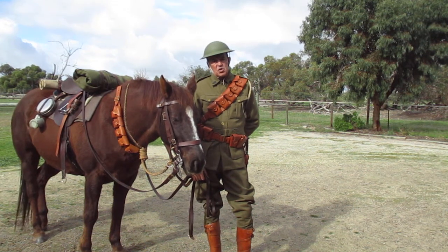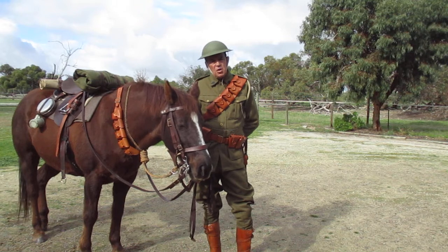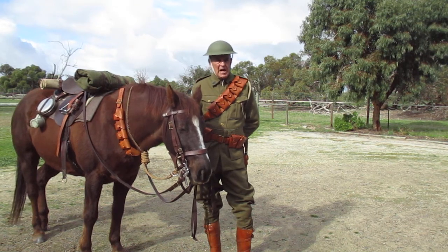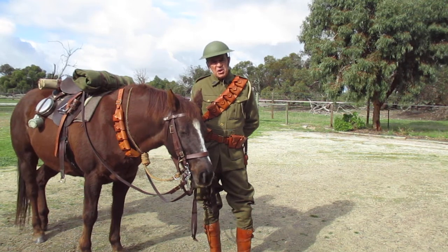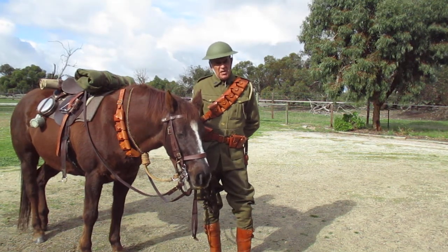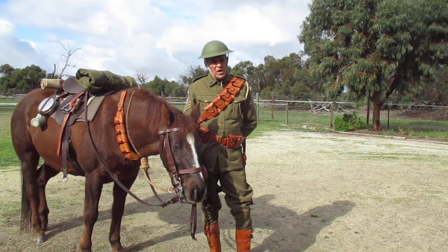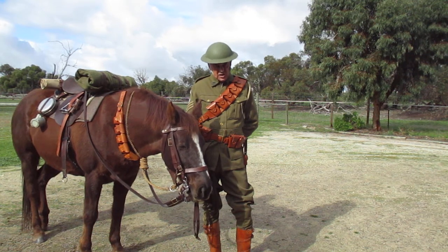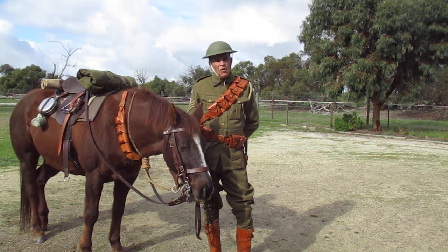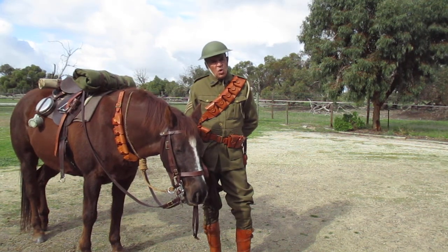G'day, Trippercody and Steve. One of our light horse videos, and you might notice I'm not wearing my slouch hat with an emu feather, and that's because we've made a couple of other videos about the light horse on the western front, so it seemed appropriate to show you what the guys wore on the western front.